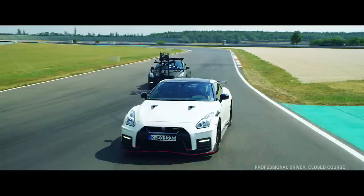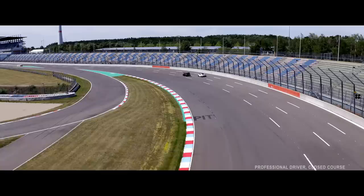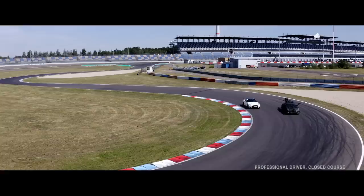I was very privileged when Nissan gave me a call to ask to help create some footage for the launch of the new 2020 GTR Nismo, because basically this is the only purpose-built camera car that has any chance of keeping up with this new Nismo. Nismo is an absolute monster.